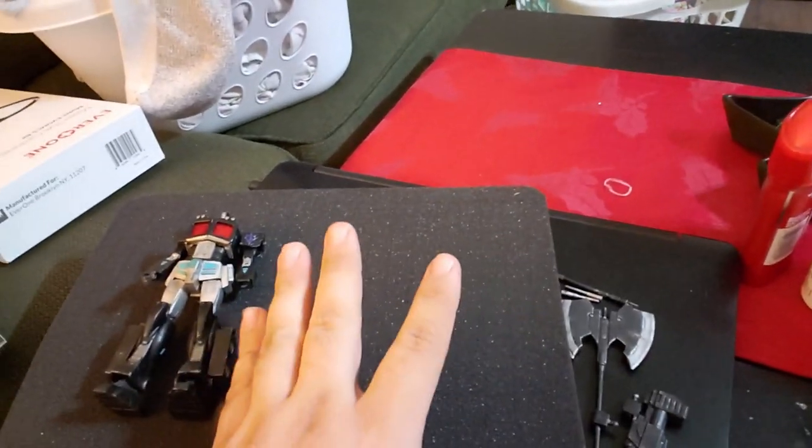All you have to do is pull the foam out for the shape. Basically I'm going to lay the Gundam out along with the weapons and stuff and make a custom shipping layout just for this. I'm going to trace the design so I know how much foam to pull out, and also make a small hole for this little extra piece that was supposed to go to him as well.